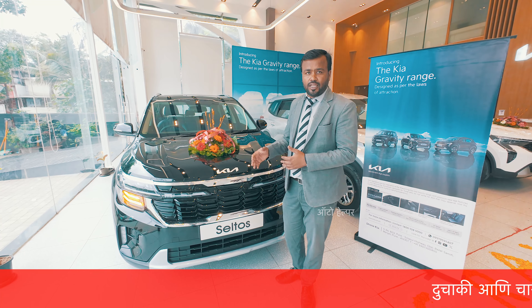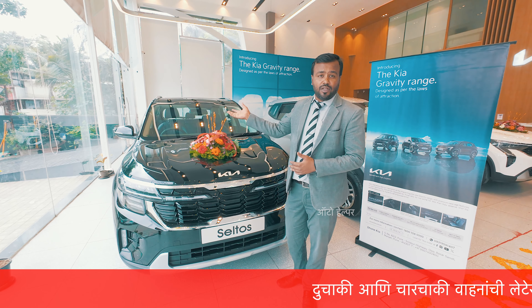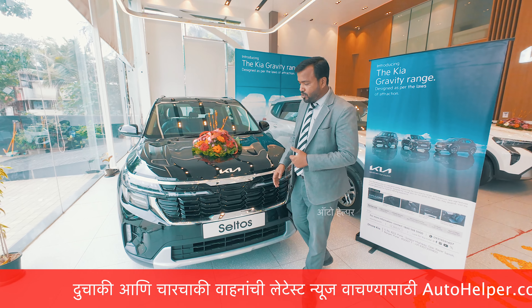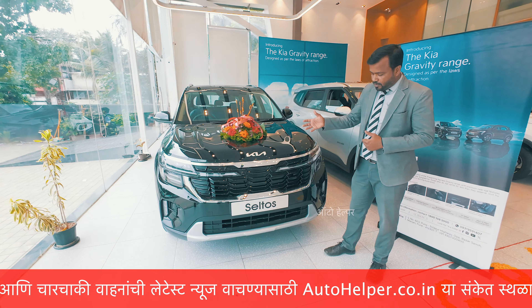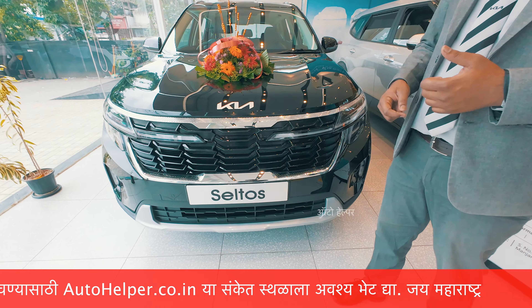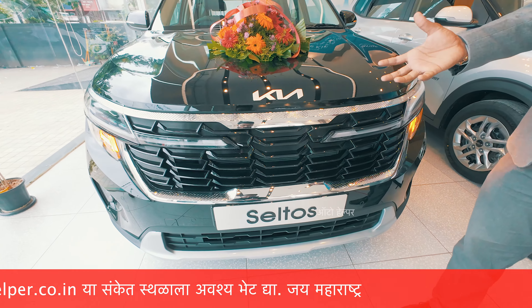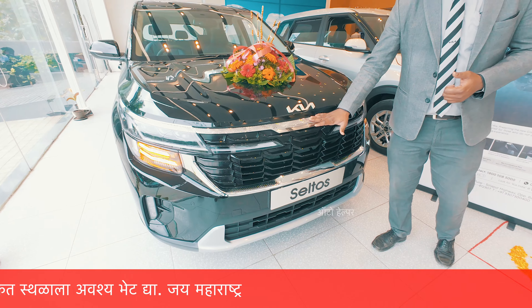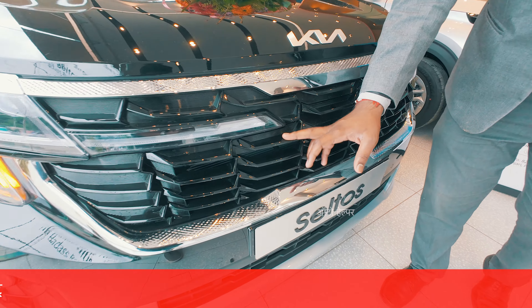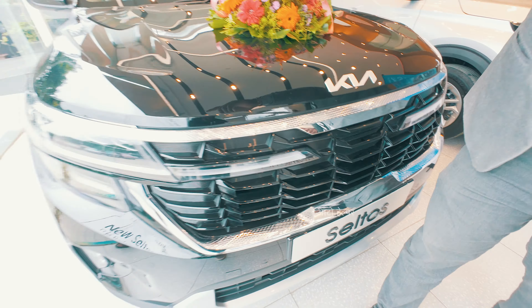The other variants are available with some additional features in the Gravity Edition. On the front, we have edge stakes and a premium chrome finishing with a diamond-knurly design. We have a tiger nose grille with piano black finish, and a star map LED setup.